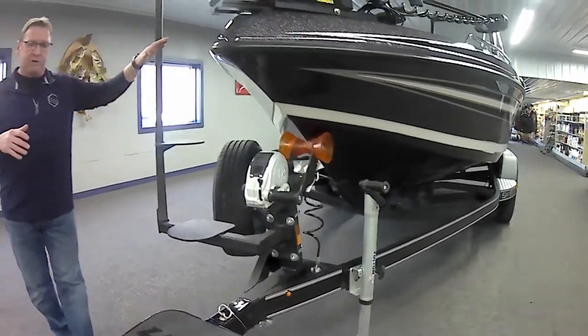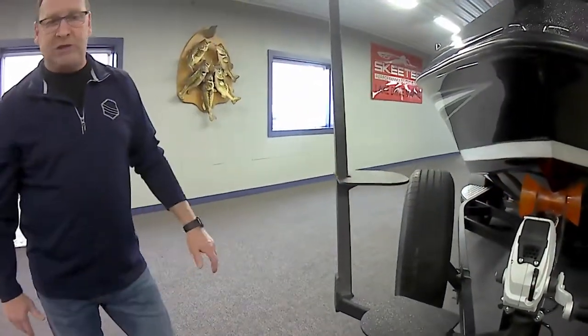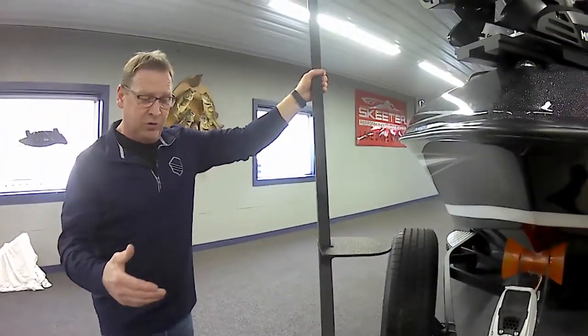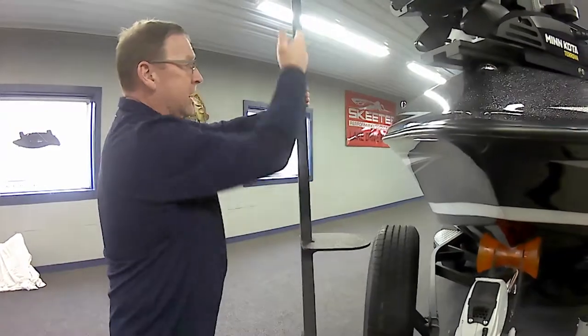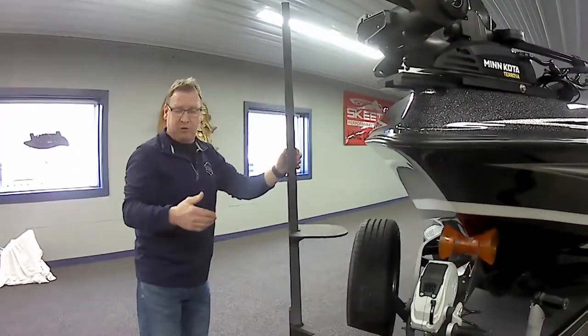First thing you see right here is the steps. It makes it so much easier to get in and out of these boats, whether you're young or old. It just gives you something solid to hang on to — steps to get up in here and step over, without having to step on the trailer tire and then hike your leg over the top.